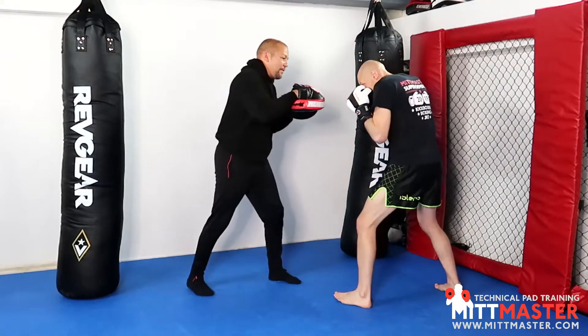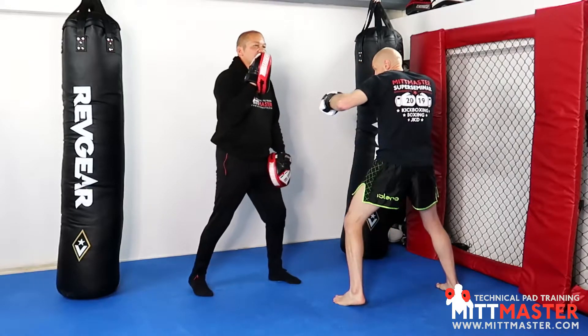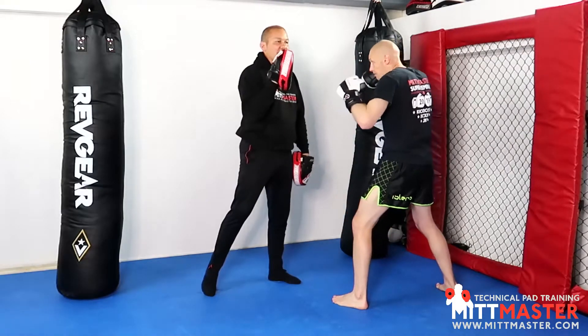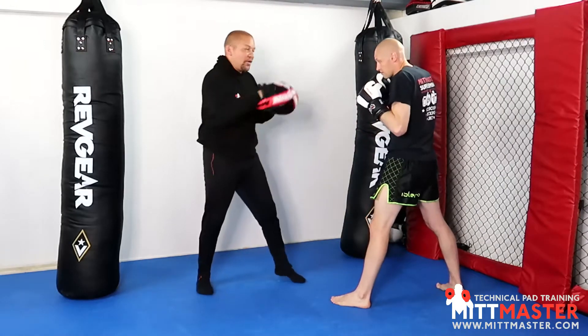Tommy's in his stance. He's going to go with a rear uppercut, so we're in kind of close range, a hook, but instead of throwing the cross — which is one of the combinations that we covered previously — the cross. So the combination we covered is rear uppercut, hook, cross.